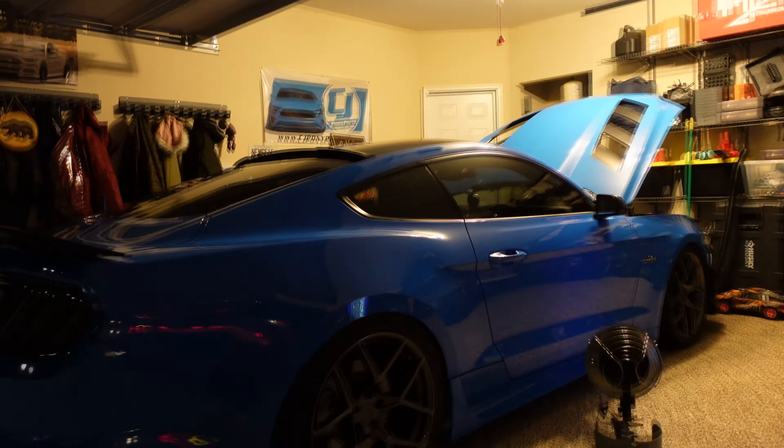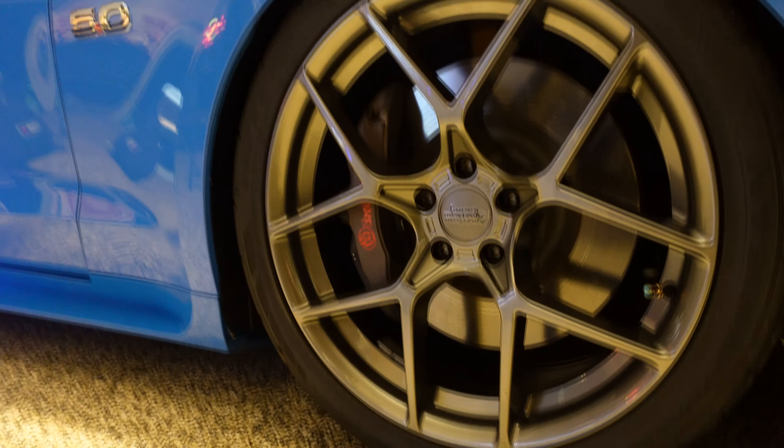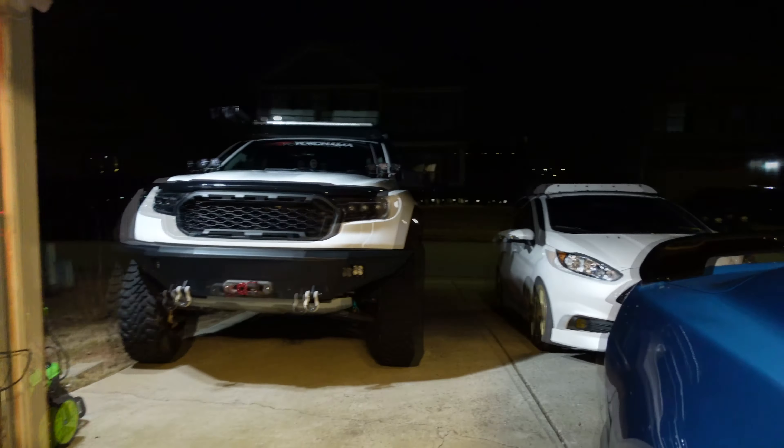The more the pad material beds into the rotor, the better the combo is going to feel as it heat cycles and beds in more. We only have maybe a couple hundred miles on it, so overall this is just an initial impressions video. We're going to do a lot more with this truck.